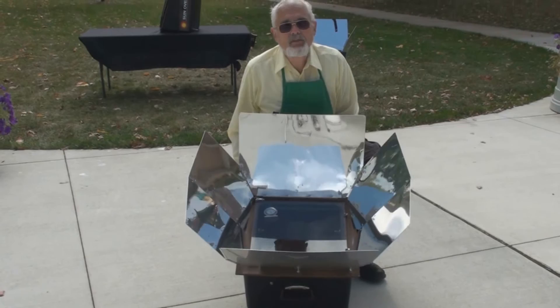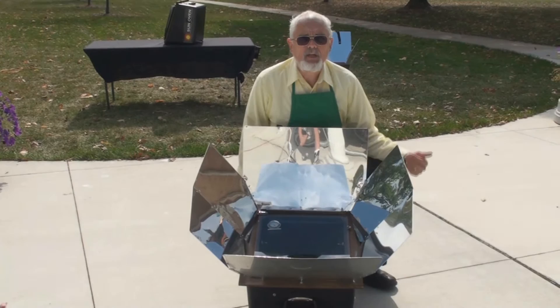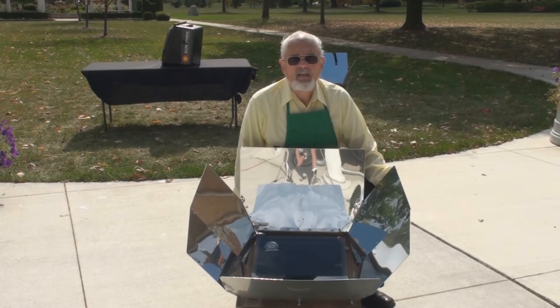Now the Sun does move throughout the day, so there's two ways to cook in the Sun Oven. One is you could just set the Sun Oven where the Sun's going to be halfway through the time you're going to be cooking, and let it slow cook. But if you want it to maintain the maximum temperature, then what you want to do is refocus the Sun Oven every 30 minutes or so.